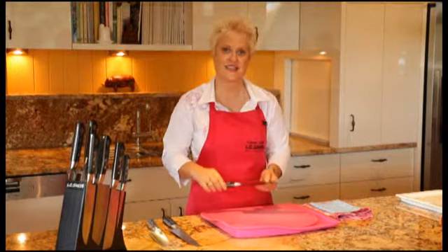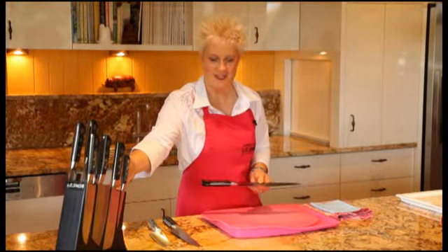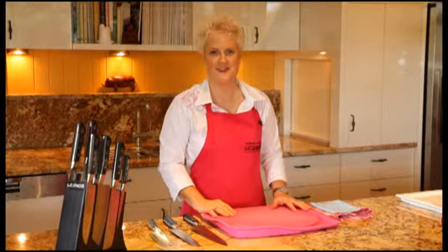And value for money is second to none. These make beautiful wedding gifts, great gifts for people leaving home, and housewarming gifts. But not for everybody else — why not for you? Go and buy yourself some Io Shen knives today. You'll never, ever regret that decision.